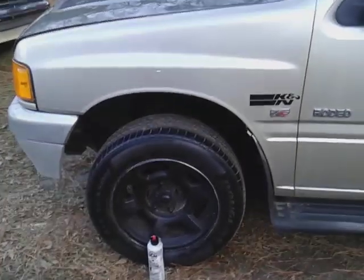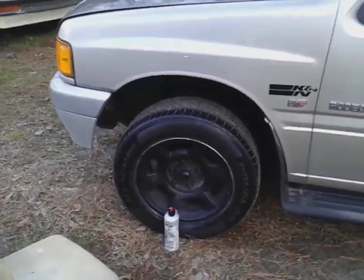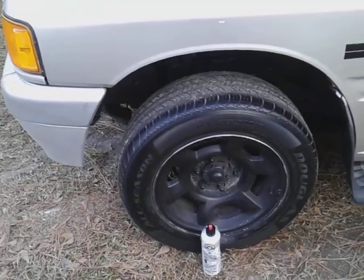We're gonna go on back here and hit the back tire so it'll look even. As you can see from a distance, it's not overly shiny, so you wouldn't have to really worry about this attracting too much dirt and grime to the tires.